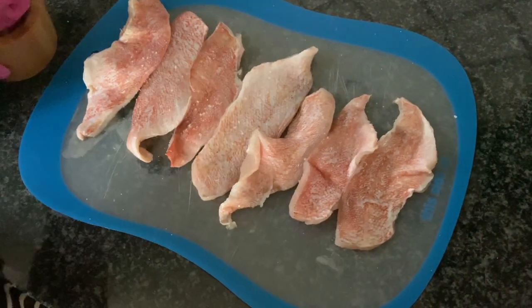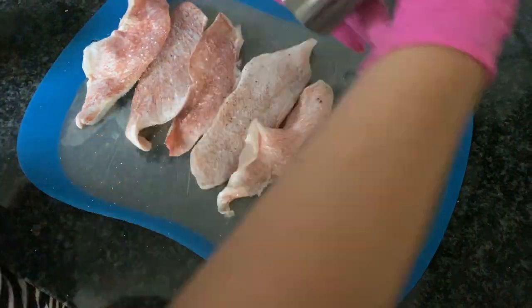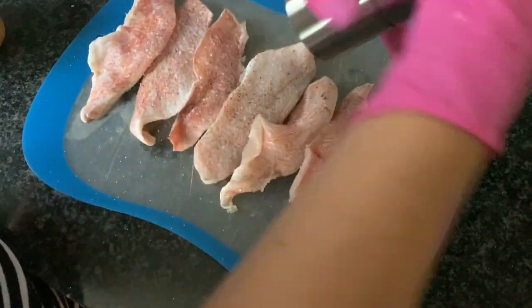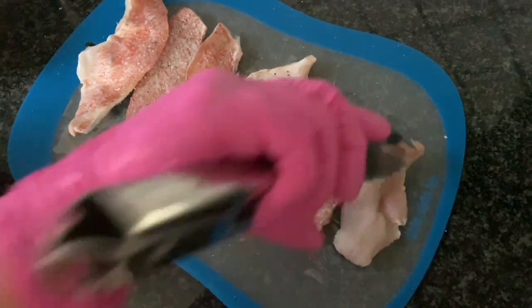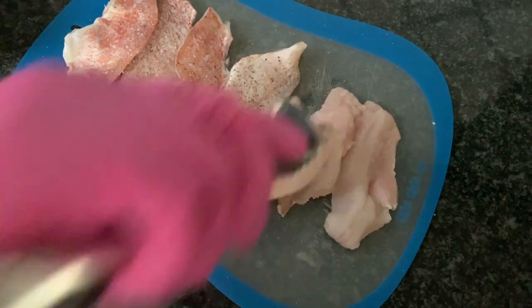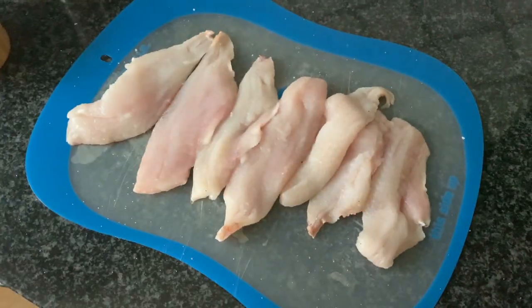We're going to move on to the fish now. Again, we're going to season with salt and some pepper. We'll use perch fish. Be sure to flip and season the other side as well — put on some salt and some pepper.